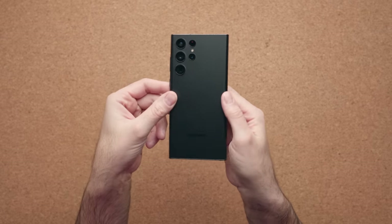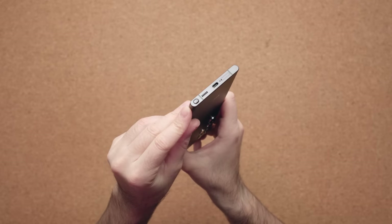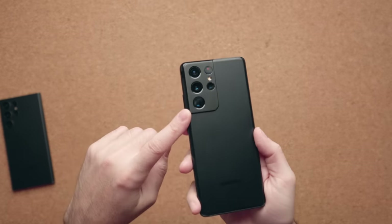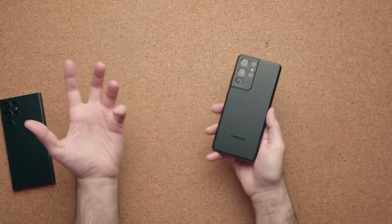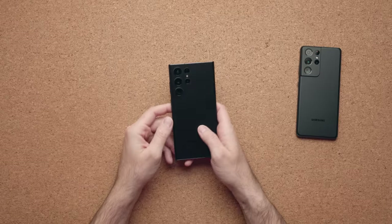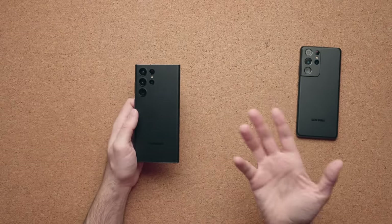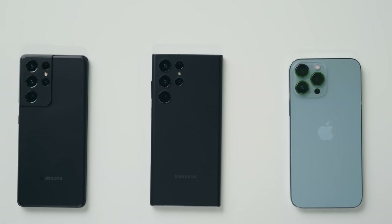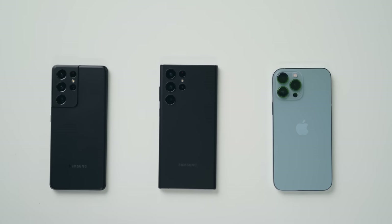The S22 Ultra design is an iteration of the Note 20 — it's still boxy, it's massive, and the S Pen is still housed in the exact same location. The new camera layout looks uninspiring and flat, but holding the phone it starts to make a lot more sense — I actually prefer it. Last year's Galaxy S21 Ultra feels unbalanced due to the top-heavy design, but the S22 Ultra feels perfectly balanced due to the more flush camera layout, which matters for a device you need to write on. It's taller than the iPhone 13 Pro Max but less wide, and bigger in every way than the S21 Ultra.